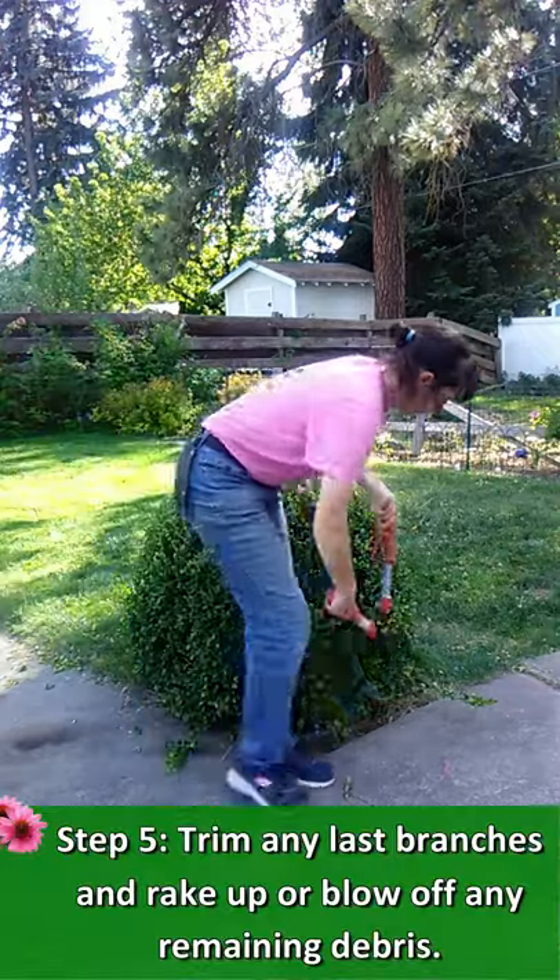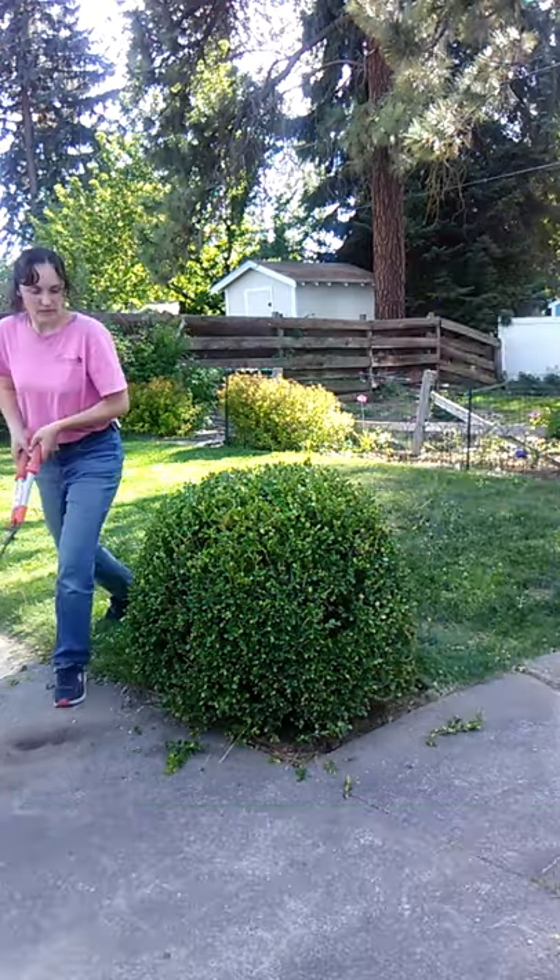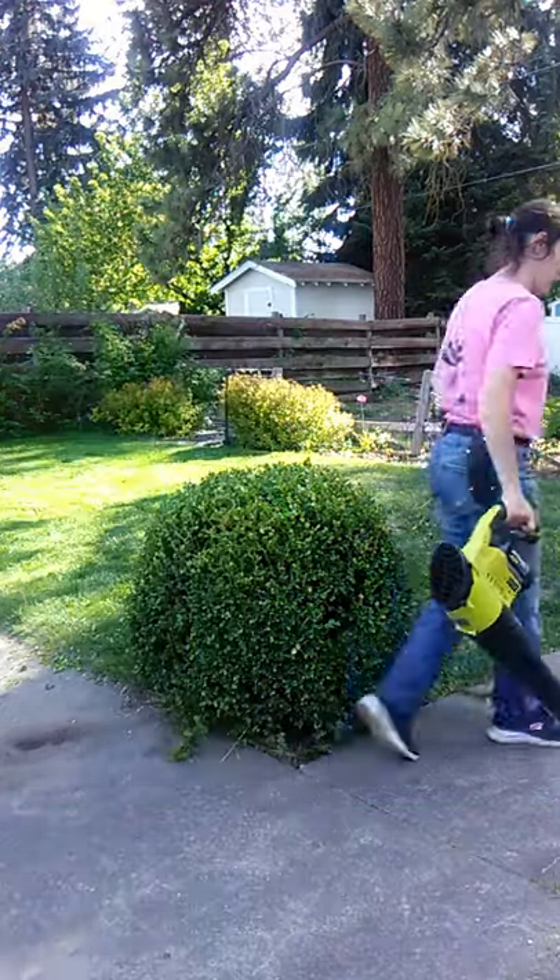Step five: trim any last branches and rake up or blow off any remaining debris. And you're done!